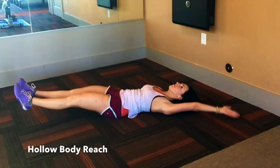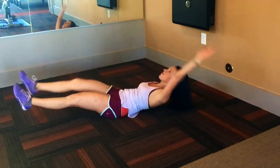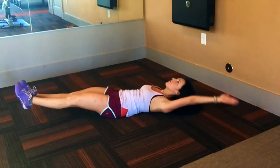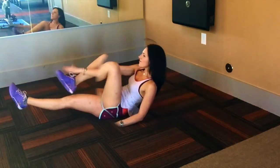Hollow Body Reach. Lay flat on the ground and set into a hollow position in which the abs are drawn inward, the ribs are folded down, and the tailbone is tucked under. The abs press the lower back downward into the ground to create a slight rounding to the upper body. The arms reach overhead while still anchored into the shoulder blades and toward the hips.